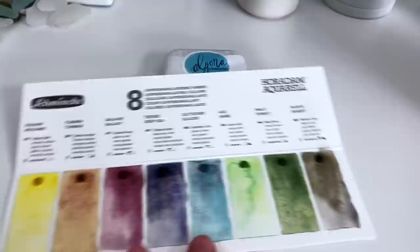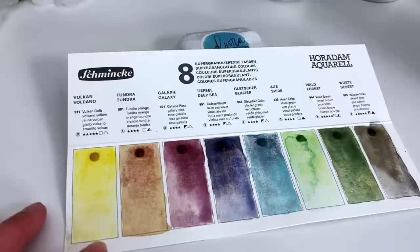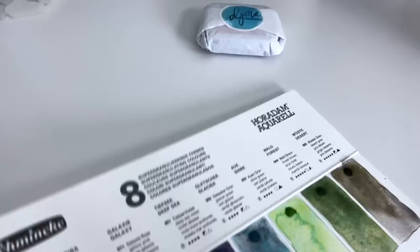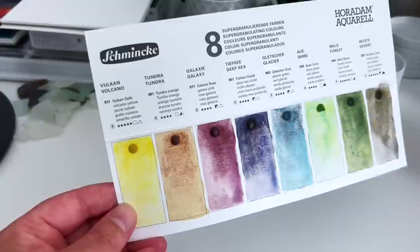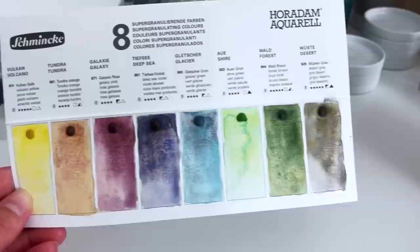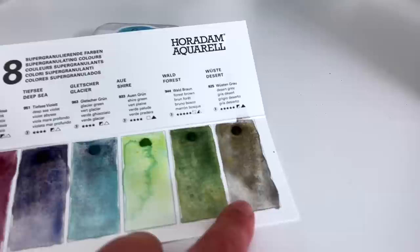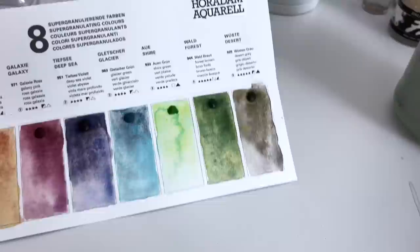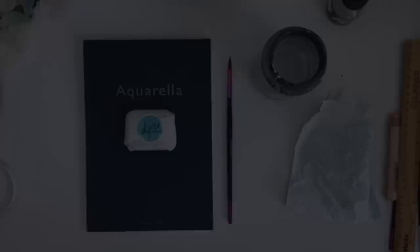The ones I don't have - let's have a look at the Volcano Yellow. It's a nice granulating yellow and if that's what you want, it would be a lovely one to have. It's very lightfast as well, which is great. I don't need it, so I won't be buying that. The Tundra Orange is a nice enough colour but I don't think I need it either. Desert Grey, the one on the end, is a really interesting grey - it seems to have some yellow coming through there and I like it. I probably won't be buying it because I have quite a few greys already and I can mix my own. But the Deep Sea Violet is definitely one for the wishlist.